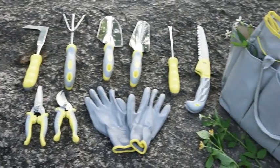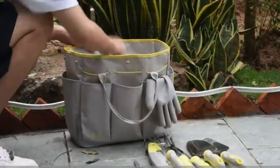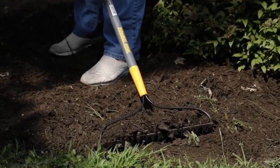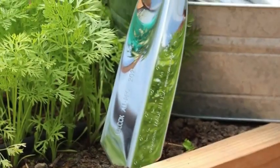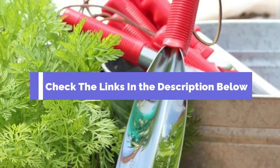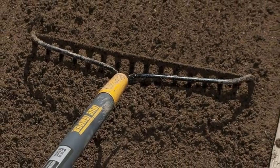Hey everyone, welcome back to your channel. Today, in this video I will show the top 5 best gardening tools. Whether you're a beginner or a seasoned gardener, these tools are essential for making your garden flourish. But before we get started, make sure to check the link in the description below if you want to know about the price and other information. Let's get started.